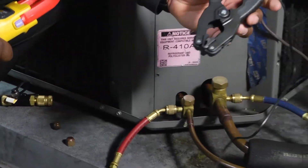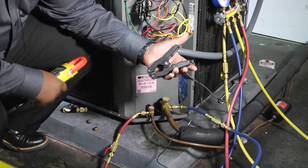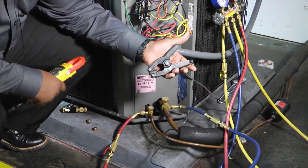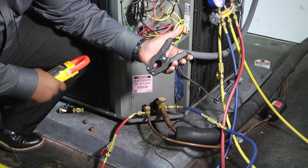So easy enough. That's our alligator clip style, easy handle, Uniweld temperature clamp. Thanks for tuning in to another edition of Toolbox Tuesday. We'll see you later.